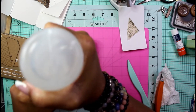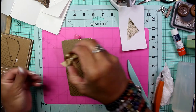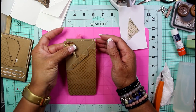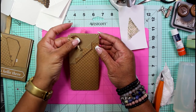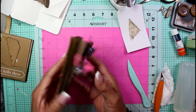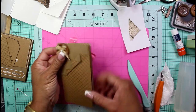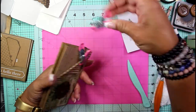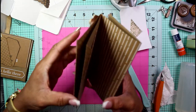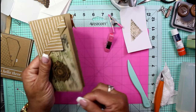Since this is going in a chunky junk journal that's already oversized, I'll just pop that right there on the plain background. It's looking better already! I'm guessing this side may be dry now. Here's how this will clip into a junk journal.